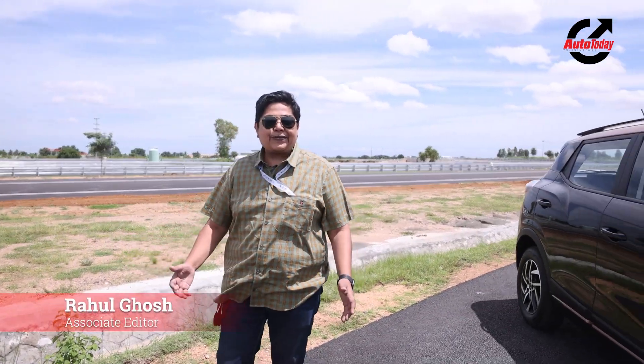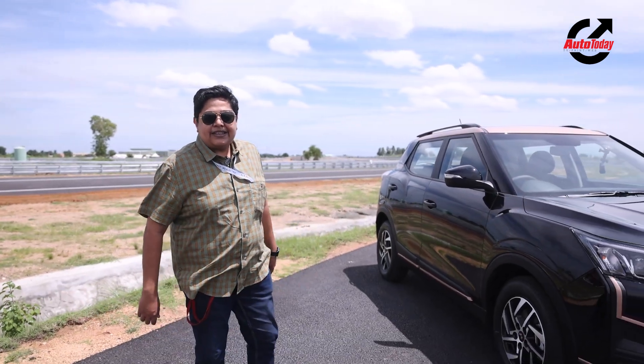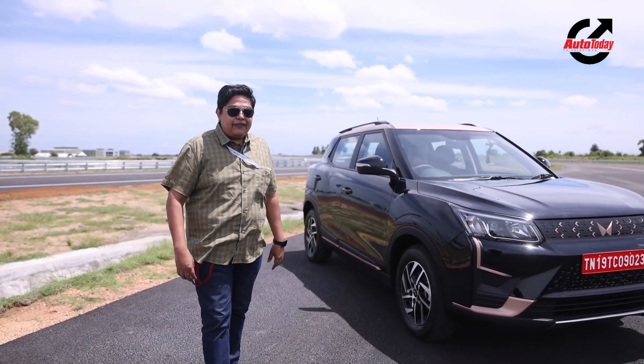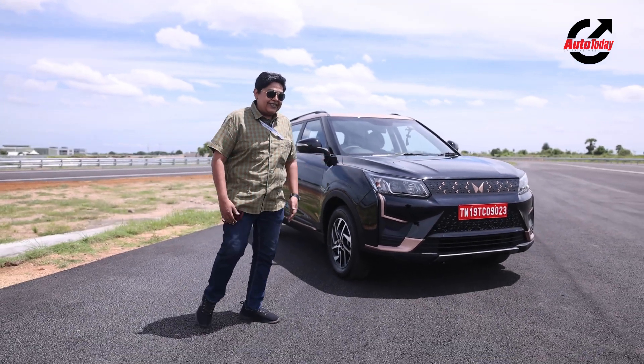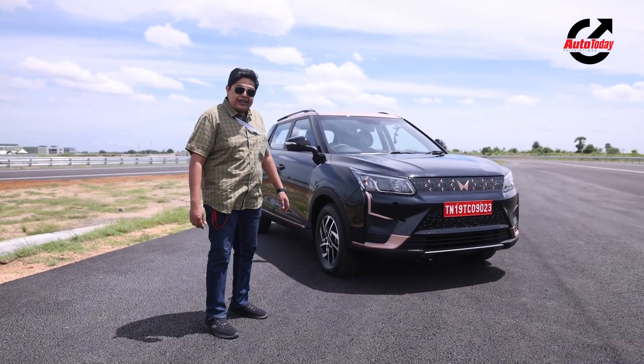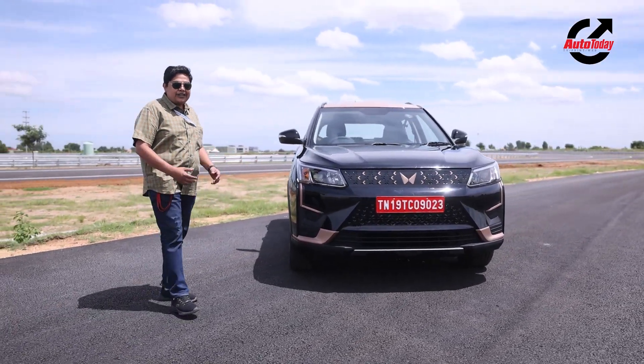The sound of silence — that's what we are heading towards with electric mobility. We are at Mahindra's facility near Chennai and we've been given the keys to the XUV400 Electric. We are going to tell you all about it, but before we do that, back to the XUV.